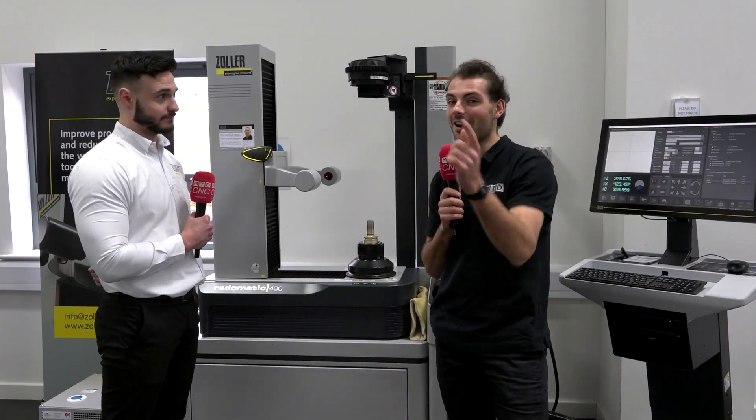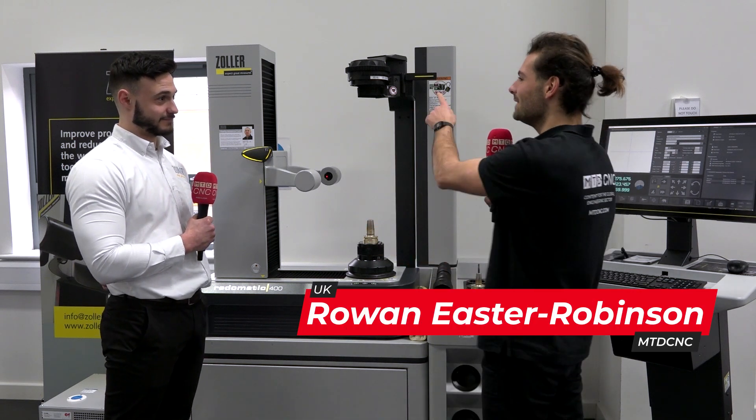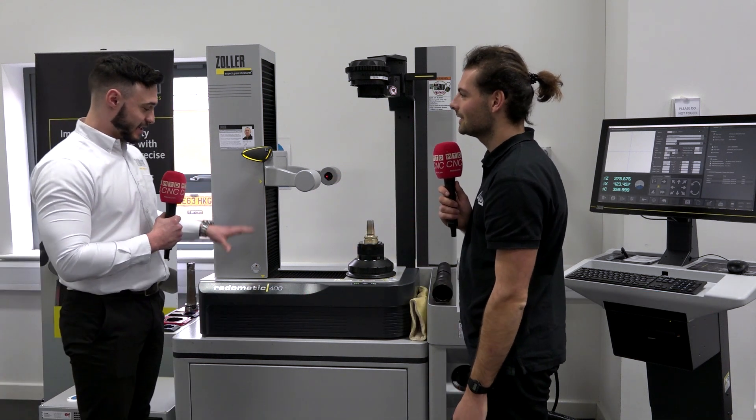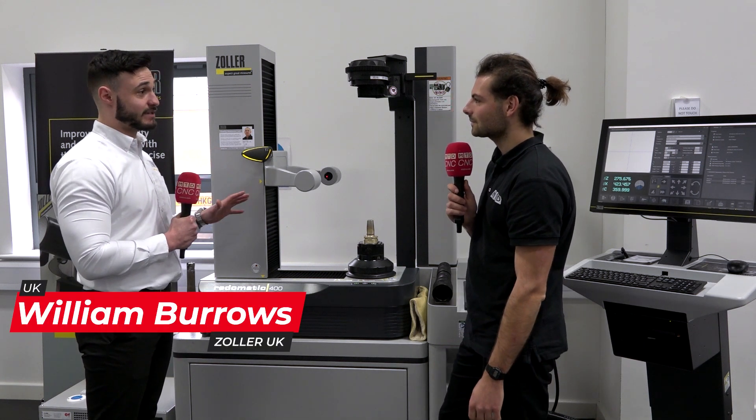I'm here with Will at the Car Fallon Group. Today we're talking about the Radomatic 400. I've never seen a heat shrink unit attached to a pre-setter before. This is actually the Radomatic 400 — one of the latest additions to the Radomatic range from Zoller.